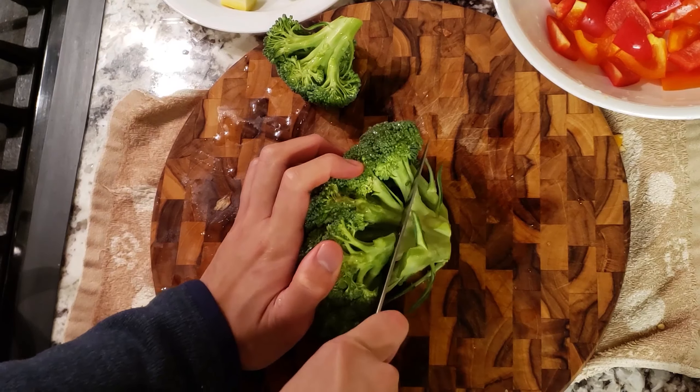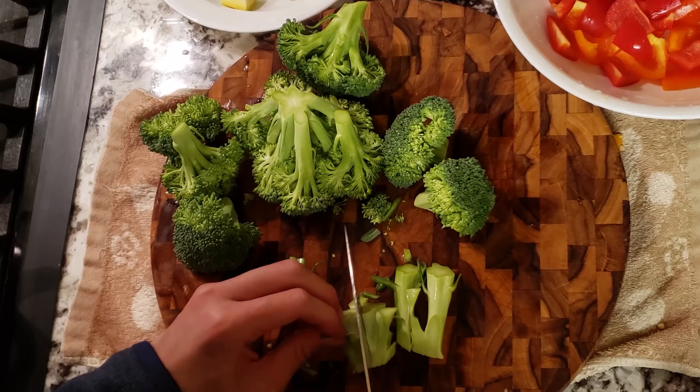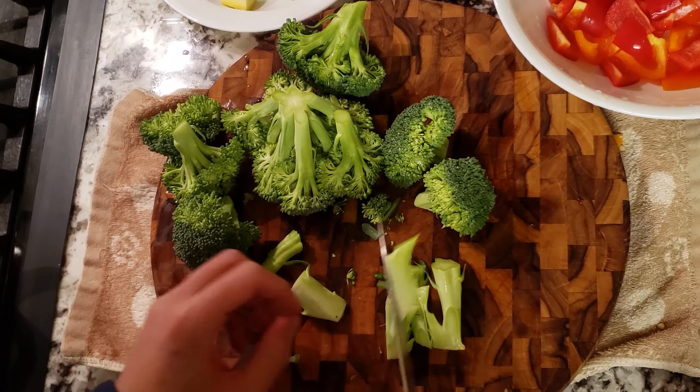For the broccoli, I'm going to cut off the stem first and then cut them into bite-sized chunks, trying to get the florets into a similar size as well.